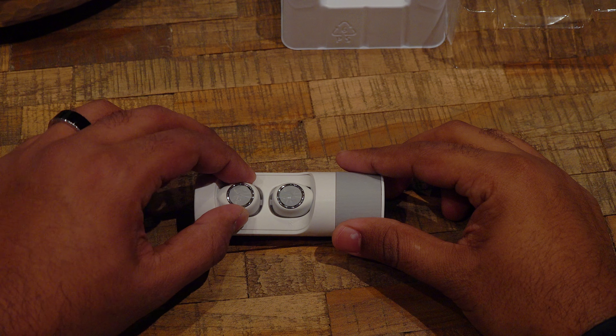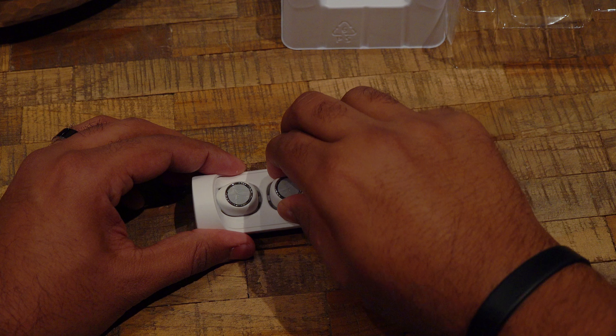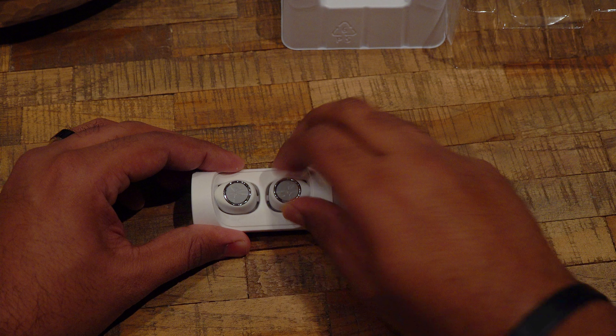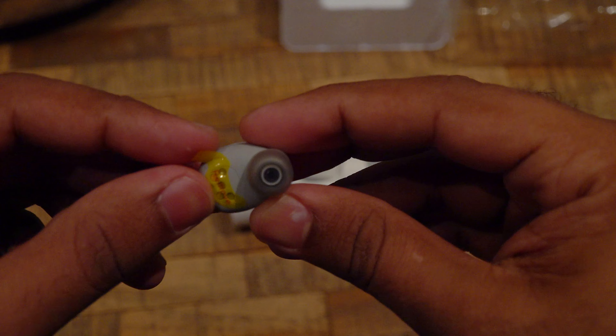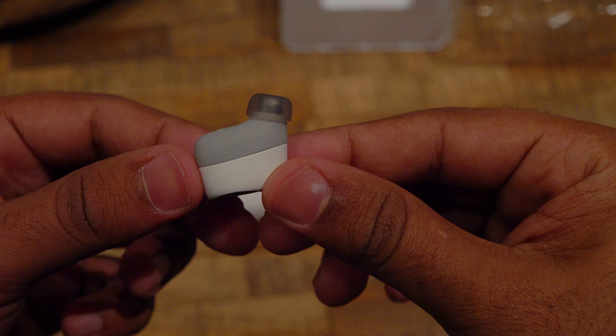Removing the earbuds from the storage unit is kind of difficult since they are not held by magnets. The earbuds are not that small and they have a two-tone texture. By the way, everything is made from plastic with these earbuds, hence their light weight.